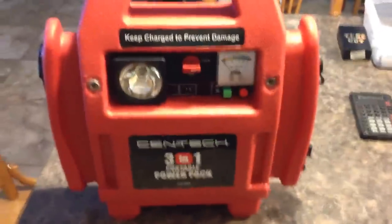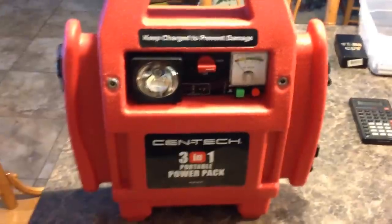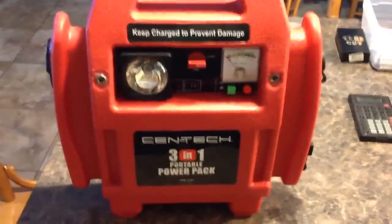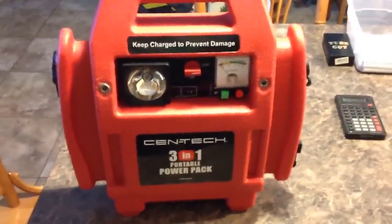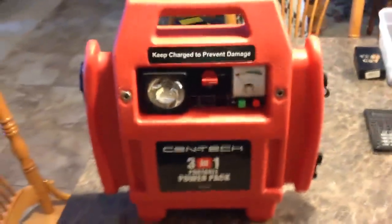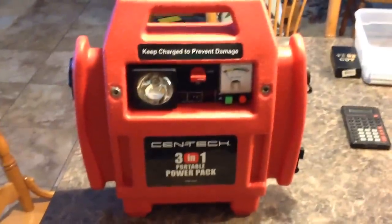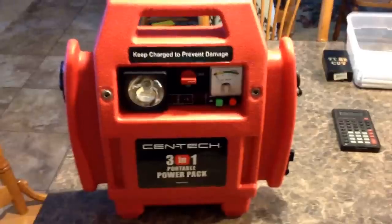This unit here is made to take up to 10 amps at 12 volts. A big number you want to keep in your head is 10 amps times 12 volts equals 120 watts. With this particular unit, 120 watts is a very important number. You do not want to plug any AC appliance that draws more than 120 watts.